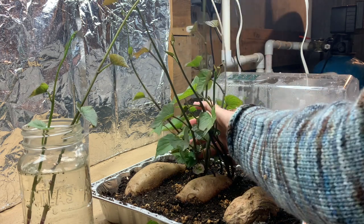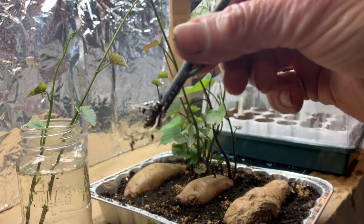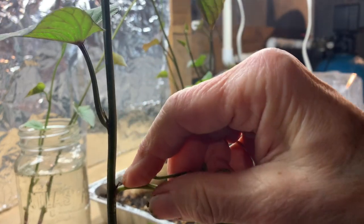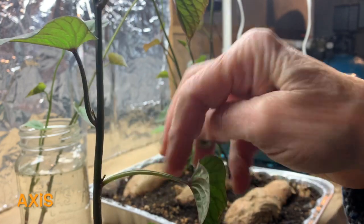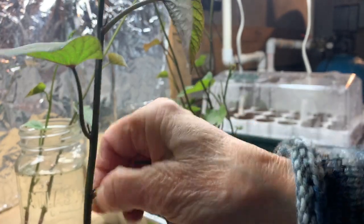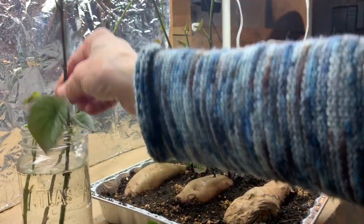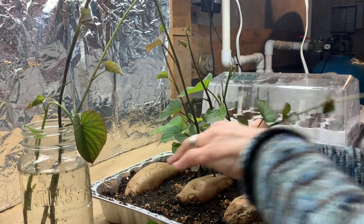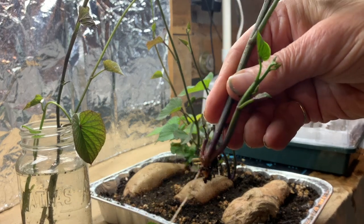Let me get another one off here — this is a rather large one. I'm just gently pulling it, and this one also has some roots started already. You can see how this sweet potato will vine right at the axle — the point of a leaf and the stem — and there's another little one that will form another stem. Let's just take that off and put that in here. That one has a little root start already.